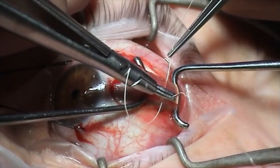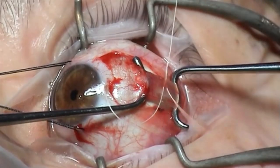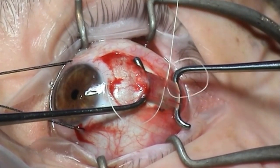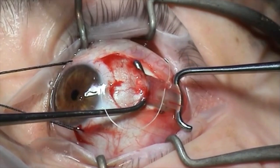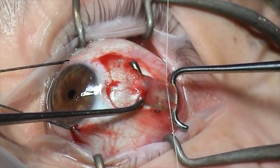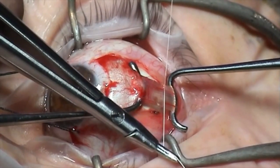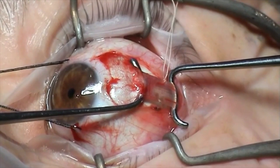Re-grasping the needle and then passing full thickness with the second pass. Note how the suture is slung around the body, not the tip of the needle, to make it easier to re-grasp the needle as it emerges from the muscle. Double throw and then single throws to secure the suture along this superior border.